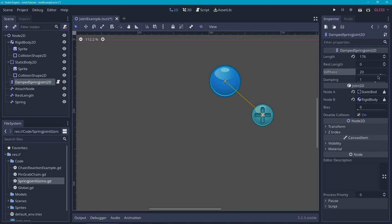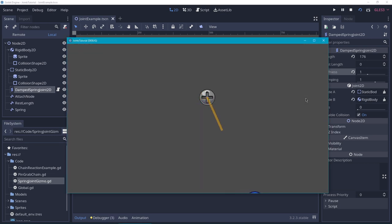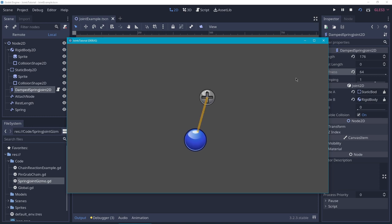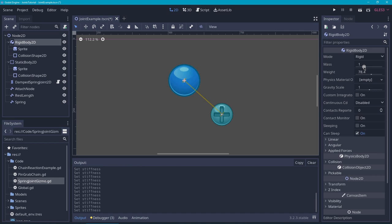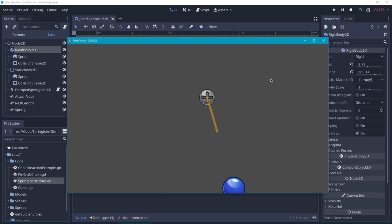You can adjust this distance by adjusting the stiffness. Let's reset the rest length and decrease the stiffness of the spring. Now if we run this, you can see that the objects attached to the spring will stretch the spring much, much further. And if we do the opposite and increase the stiffness to a really high number, you will see that the ball gets pulled to the end of the yellow line really quickly — this also creates a lot more energy, which is why it starts swinging more. The stiffness is not the only thing that affects the length of the spring; if we increase the mass of the rigid body, you will see that this also affects the stretching of the spring.